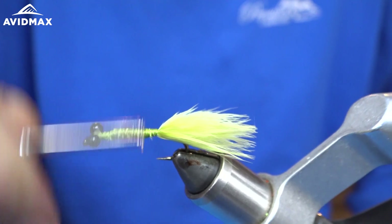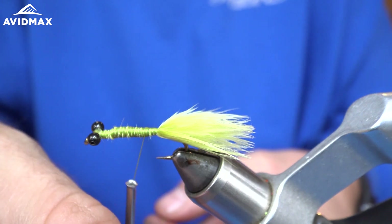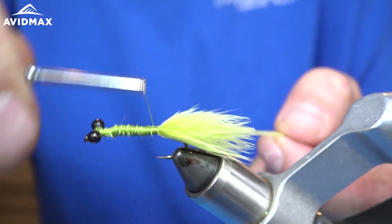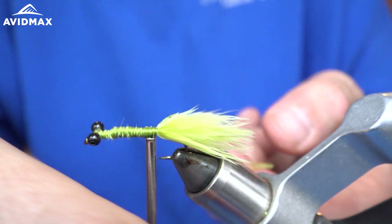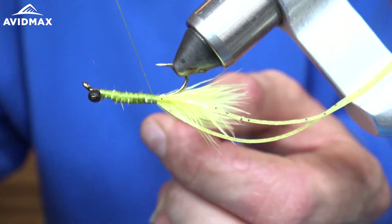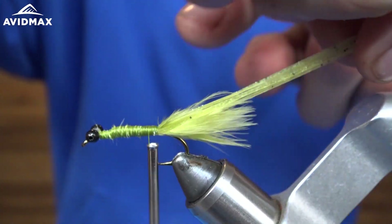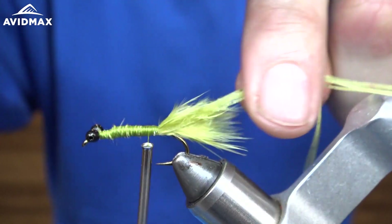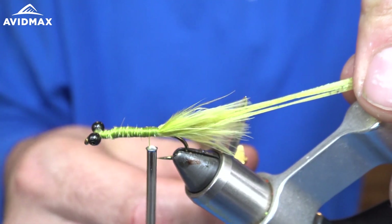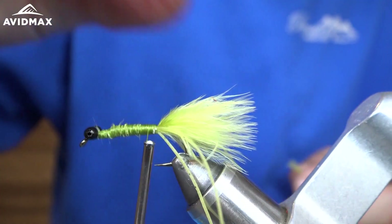Now we're going to wrap our thread back towards the marabou and I'm going to take our loco legs in olive — one full leg — wrap it around the thread and secure it to the side, just like that. And then I'm going to do the same thing on the other side. Now I'm going to pinch these legs together and trim them — you want them to be roughly about twice as long as the marabou that we tied in, so right about here should do the trick, and then they'll hang off just like that.